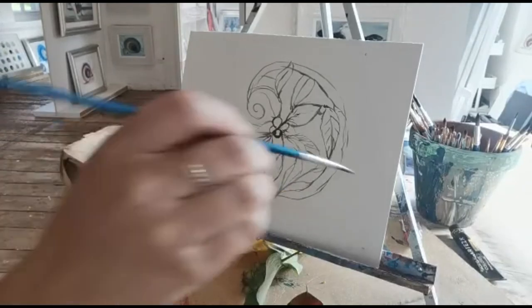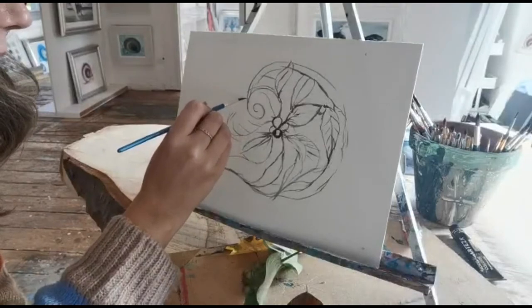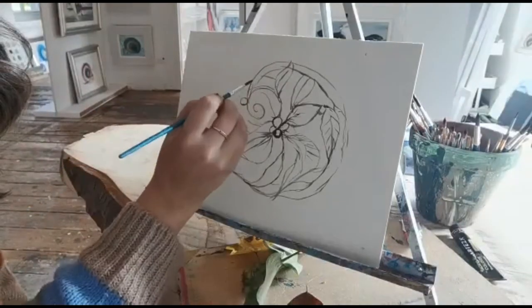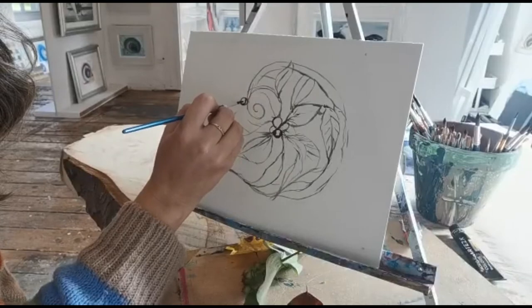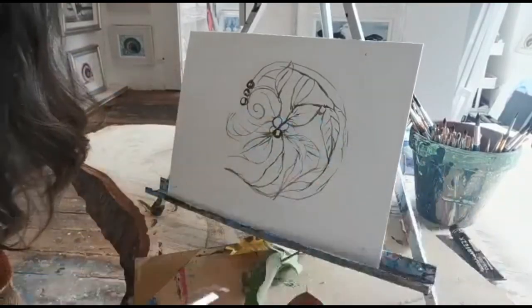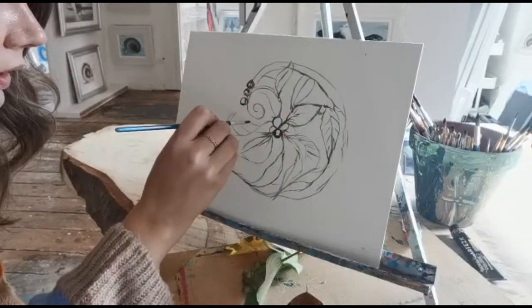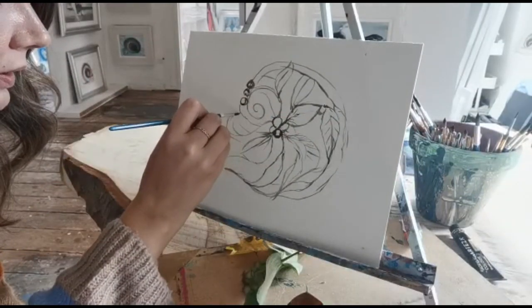Okay, so that's looking nice. I can add some little berries over here. And I could do this just with your pencil as well.